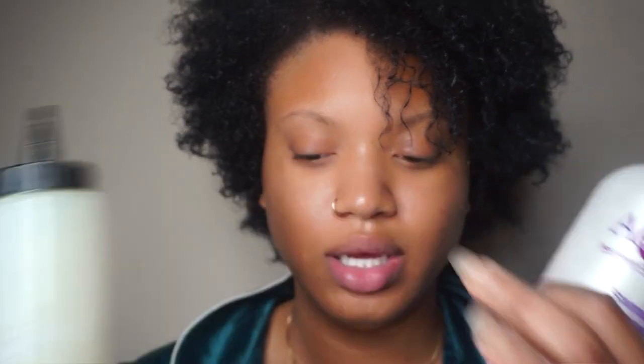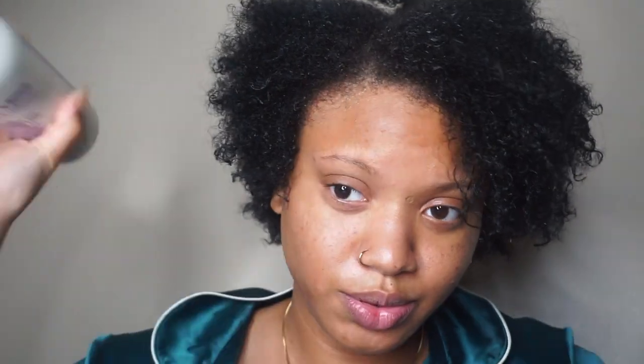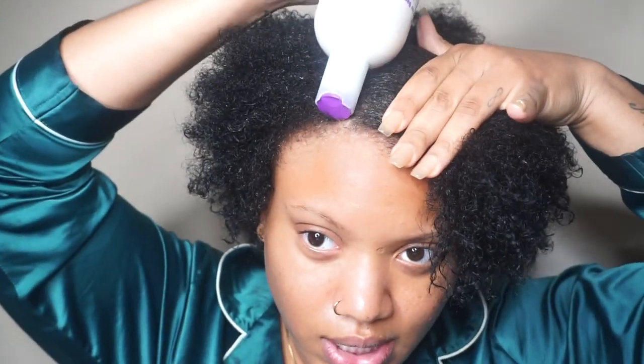I'm going to rinse this out and then I'll come back to show you how I shampoo my hair. I don't put the shampoo on the actual hair — I put it on my scalp. Okay, I'm rinsed out. I'm going to go ahead and put the shampoo in. I like to part my hair, put the shampoo on the scalp, and then move on to the next section.